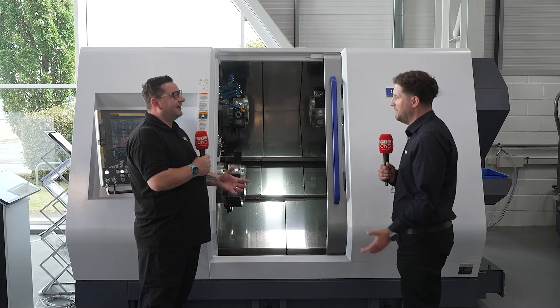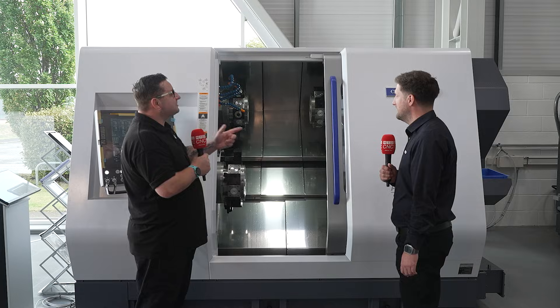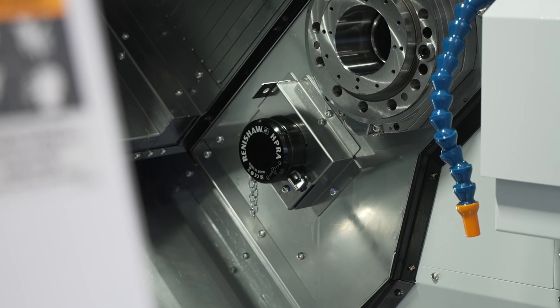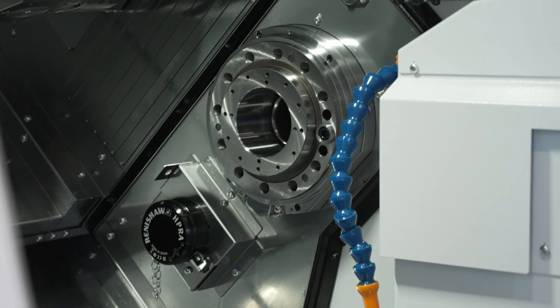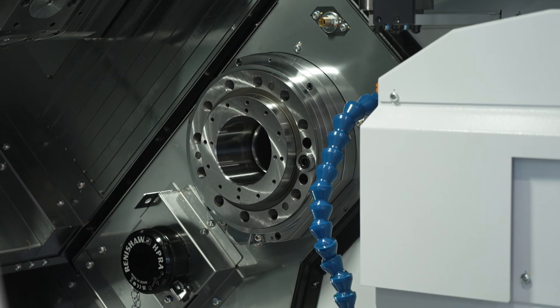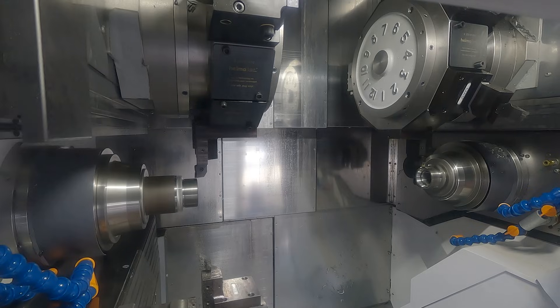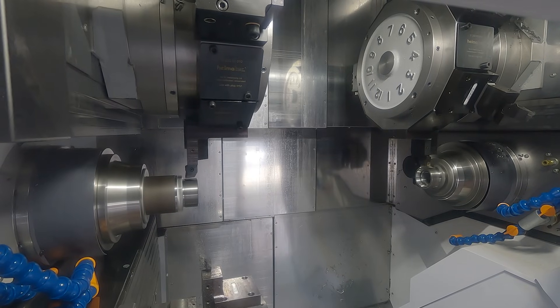The larger ball screws deliver more power and more stability. The spindle power has also been upgraded — both spindles are now 18 kilowatts, giving really hefty spindle power across the machine.